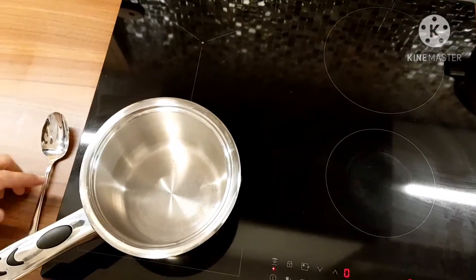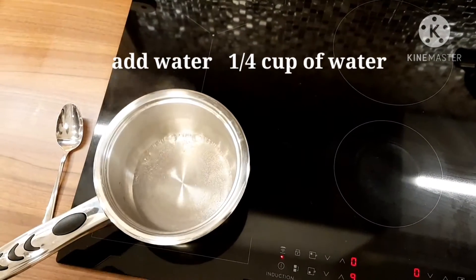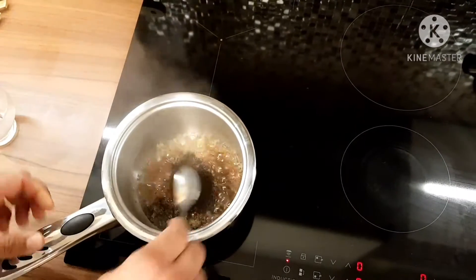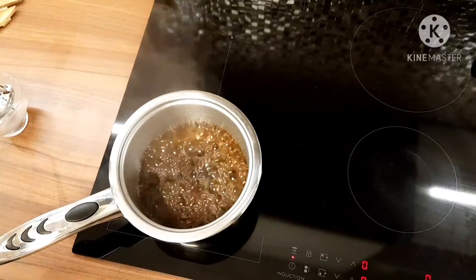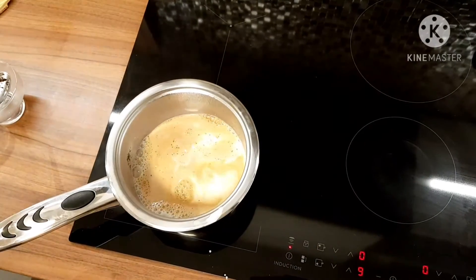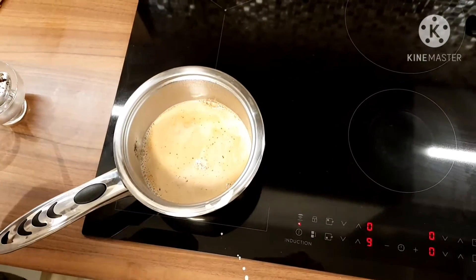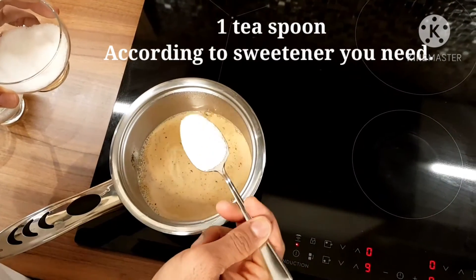I just put the pan on full heat, number nine. I'm adding my water — let the water boil. I'm going to add two sachets, like one big tablespoon of tea inside. Let it stir a little so the water and tea mix. Now add one cup of milk inside.